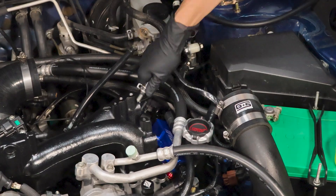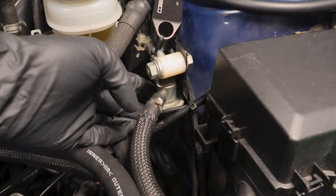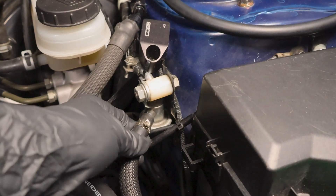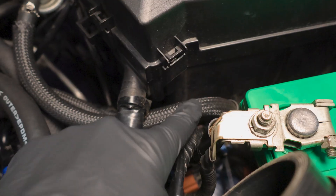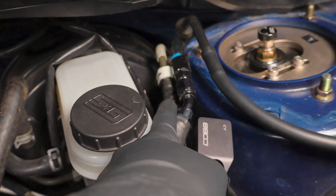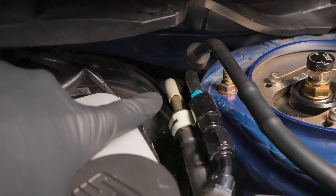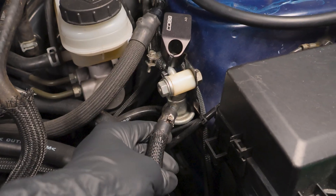Next thing I'll do is remove the brake booster line from the intake manifold and move this off to the side. So this is the Cobb fuel pressure regulator — very similar to the OE style. All fuel pressure regulators are return style, which means fuel goes up, goes through the regulator, and it goes back to the firewall on the return side. That's essentially how all the fuel pressure regulators work on the STI.